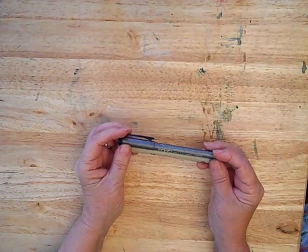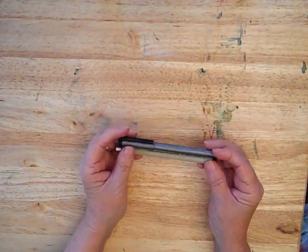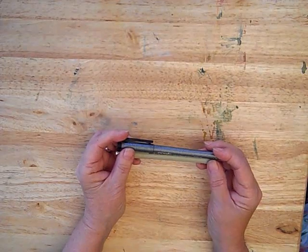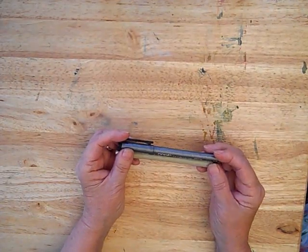We'll cover a couple of different techniques using ink. These are waterproof, and also try to find one that is water soluble. That'll be fun.